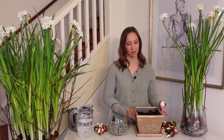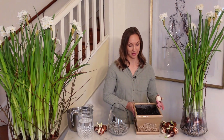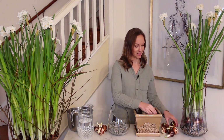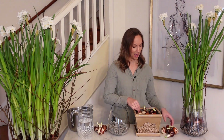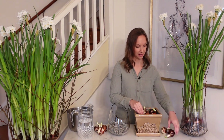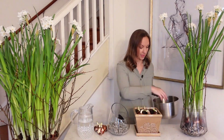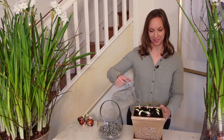Paperwhite bulbs can be planted into potting soil, or they can be nestled into pebbles and grown over water. To plant them into potting soil, choose a nice strong vessel with a drainage hole and fill it almost all the way to the top with moistened potting soil. Then place lots and lots of paperwhite bulbs into the potting soil, pointy side up, and then backfill with soil just so that the very tip of the bulb is still exposed. Now that our bulbs are in the potting soil with just the tip exposed, give them a really nice drink.